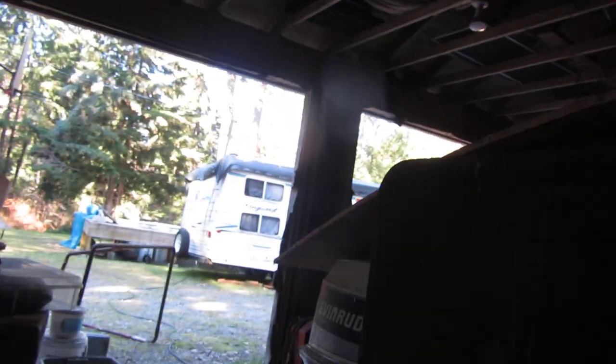One of my regular customers — he's been a customer of mine for about five years now — he leaves this garage. It's a huge garage, three cars. It's always open. He hasn't got time to deal with it, so he just leaves the door open and the rats come in here and the mice come in here.